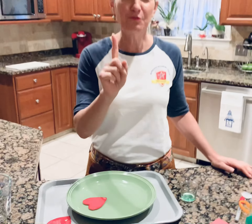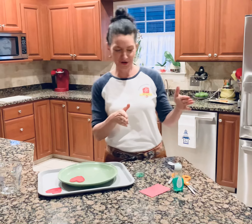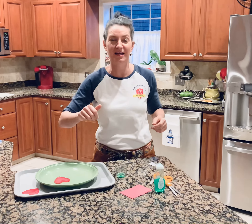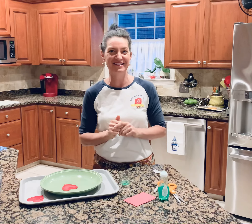So wait a minute — if we got a big long cookie sheet, filled it with water, and put the heart at the bottom with the tail dipped in liquid, do you think it would go all the way across the cookie sheet? I do! You guys have to try it. I want to see it go far. How far can it go? We're going to try it when we're done. Have fun, bye!